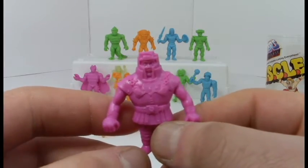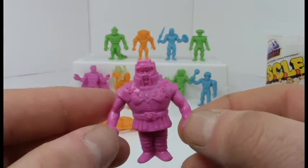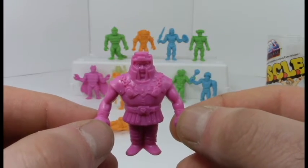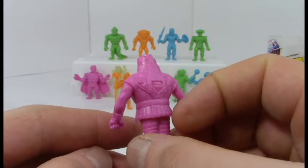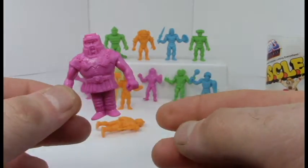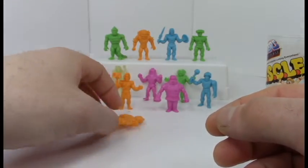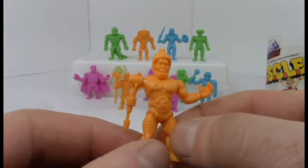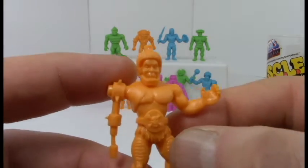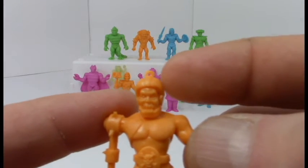Last two dudes — Ram Man! He's a big beefy dude, kind of like the Juggernaut — he'll just knock through walls and keep on going. He's a chunky little dude and definitely a MUSCLE figure. And last but not least, Trap Jaw! He's got his little robot arm — rubbery — and his big old overbite. It looks like he's got a loop you could hang from a Christmas tree.